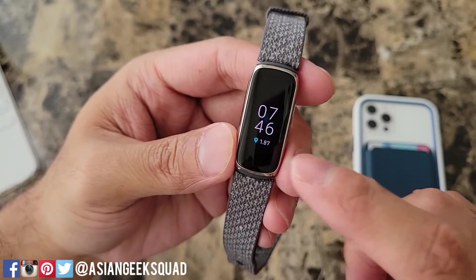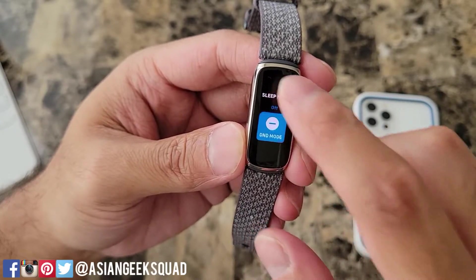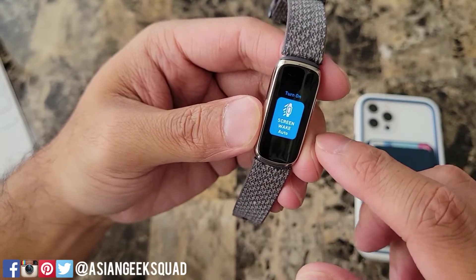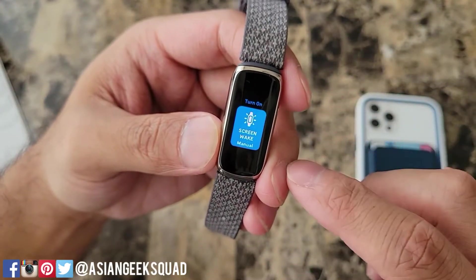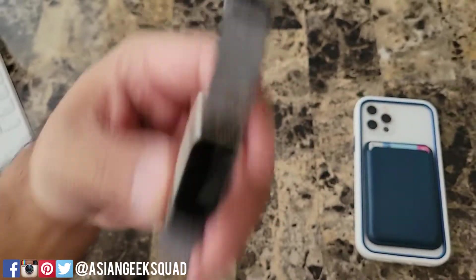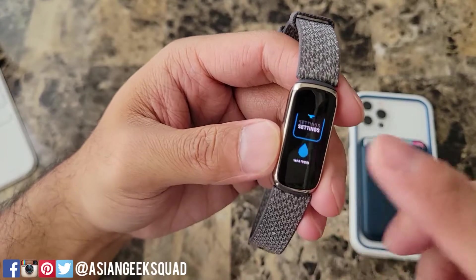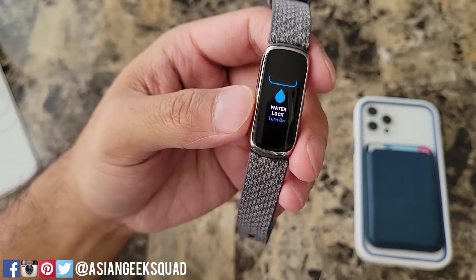There's a little bit of difference with the dimness of the screen. I'm going to go ahead and turn off sleep mode and turn on do not disturb mode. You cannot have both at the same time because they kind of do the same thing. Next is screen wake — I have it on auto, which means it turns on when you flick your wrist. If you turn it off it will just be manual, so anytime you want to turn on the screen you'll have to double tap. I'll go ahead and turn that back to auto.